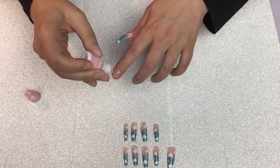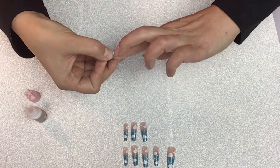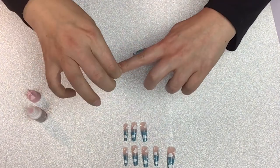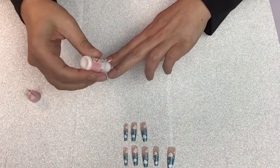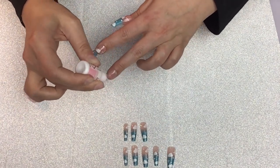I like to go one finger at a time starting with my thumbs. A lot of people like to start with the pinkies or they put the adhesive on all their fingers first — this is just how I prefer to do it. I like to go one nail at a time using a liquid glue so I can control the glue a little bit easier.